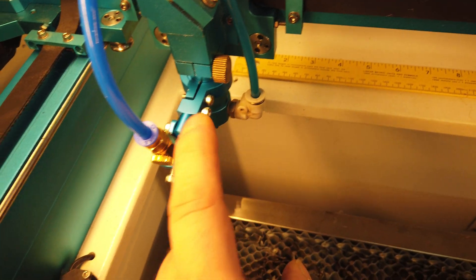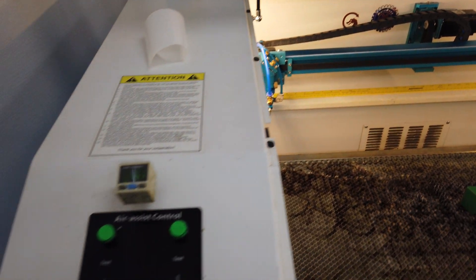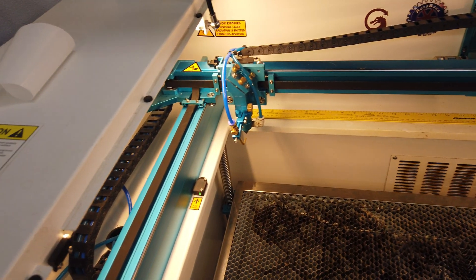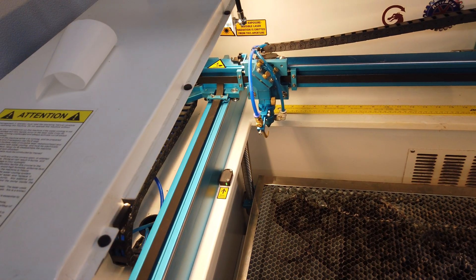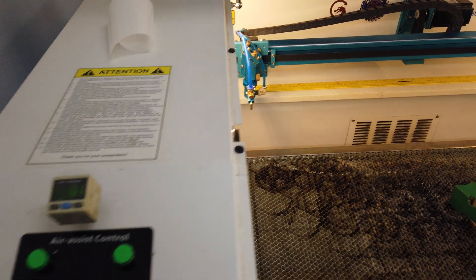High assist will come out of this one, and low will come out of this one. I'm going to see how that works and I'll report back on my findings. But it should make a pretty significant difference in some cases on the resultant output, especially on some substrates, and also on the cleanliness — how much cleanup you have to do afterwards.